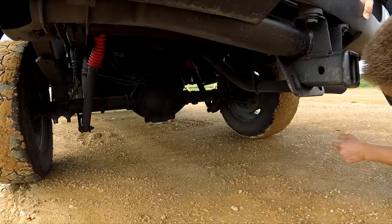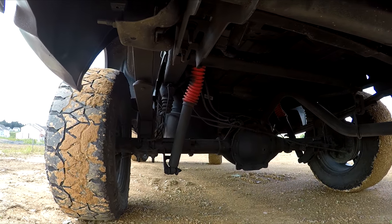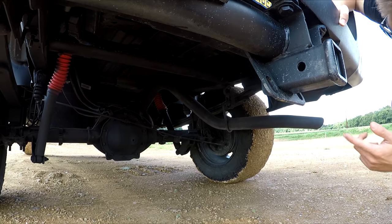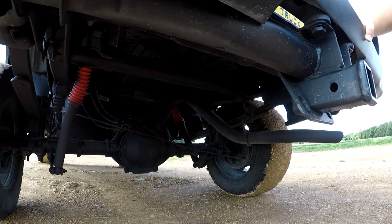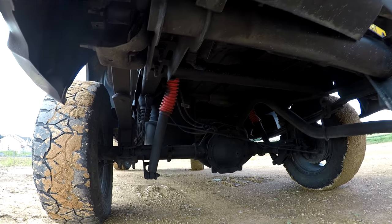And then underneath the truck, I have the lift blocks in the back to raise the truck up in the rear along with the front. I also have Rough Country shocks in the back, and I installed shock boots on top of that in red, which looks really awesome.